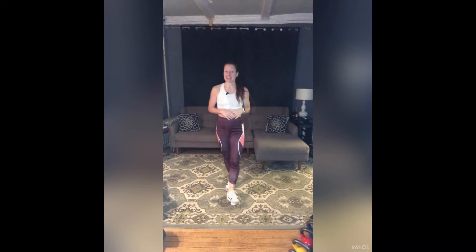Hi everyone, welcome to Total Body Conditioning with Shane Staley. Grab some weights if you have them — a set of heavy, medium, and light — a mat, a towel, some water. Modify anything you need to. This is for you and we'll get started.